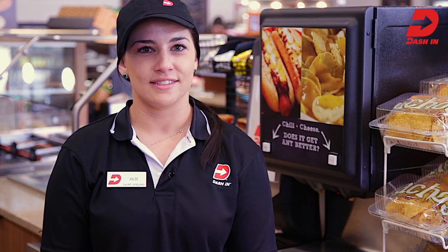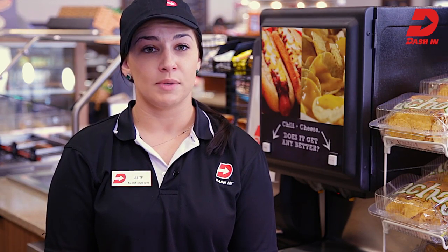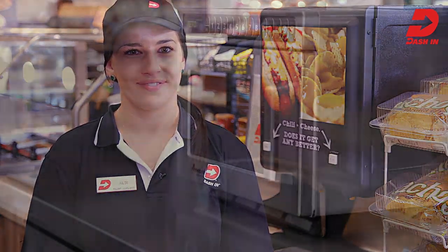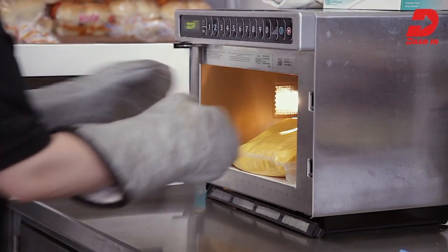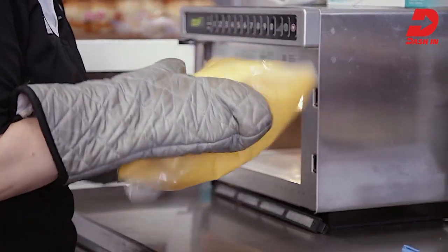Did you know that we have chili cheese dogs? Customers can make any dog a chili cheese dog any time of day or night using this machine. Chili and cheese is ready to serve at a temperature of 140 degrees Fahrenheit. Machine temperature should be set to 145 to maintain product temperature. This machine is designed only to hold product at the right temperature, not heat it. So before loading product into the machine, we'll heat the individual bags of sauce in the microwave. Heat each bag separately using two-minute cycles, removing from the oven and massaging the bag between each cycle to distribute heat evenly.